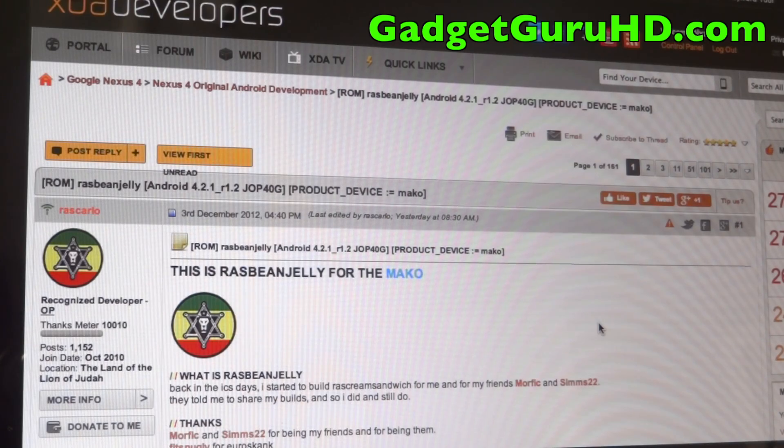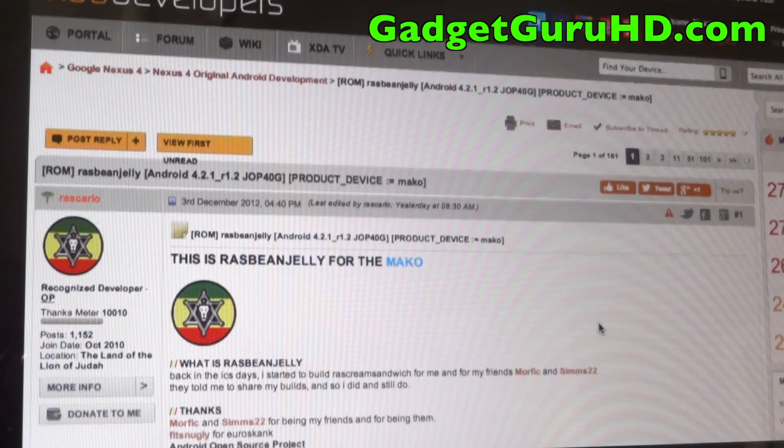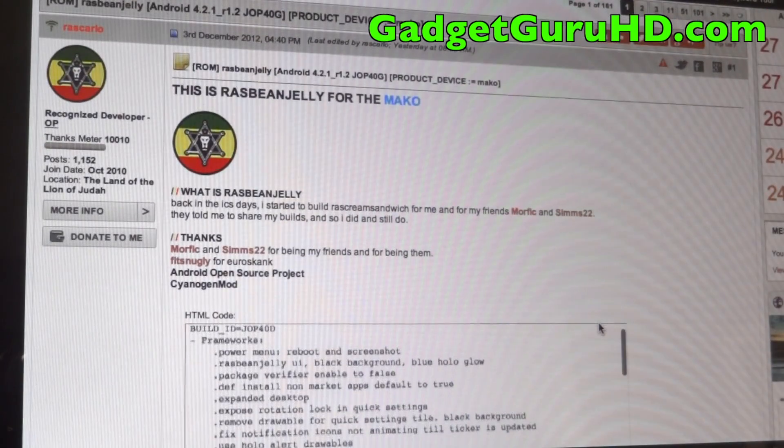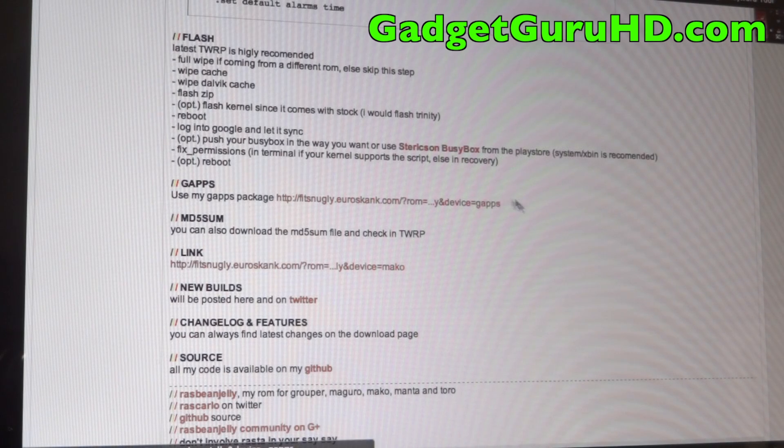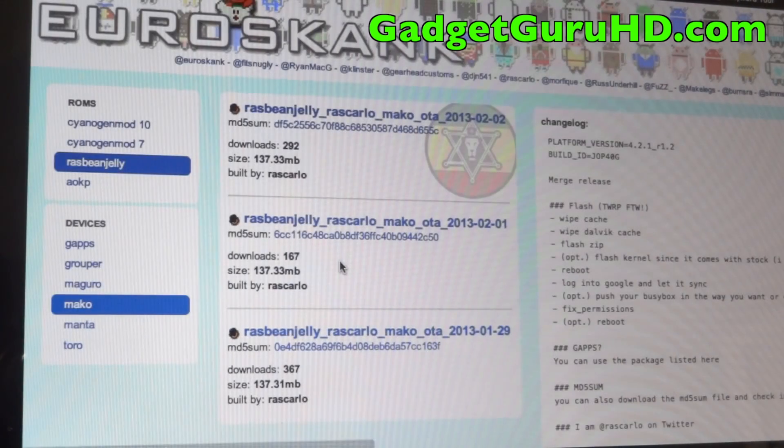The first thing I'm going to do is go ahead and check out the XDA link, which will be down in the description as well as on my website. This basically has everything that you need to get started with Razz Bean Jelly. Of course it has the download, which is what you need right now, as well as the GApps, so go ahead and click this link right here and install the latest build.